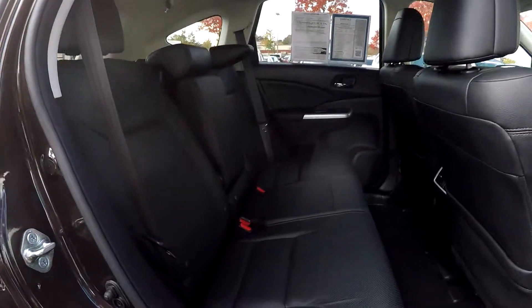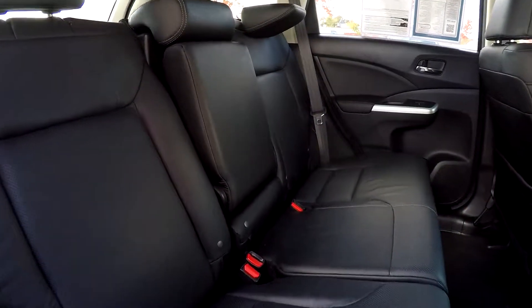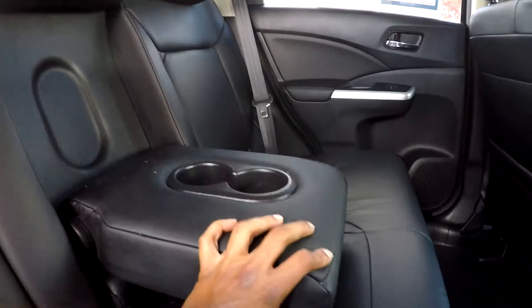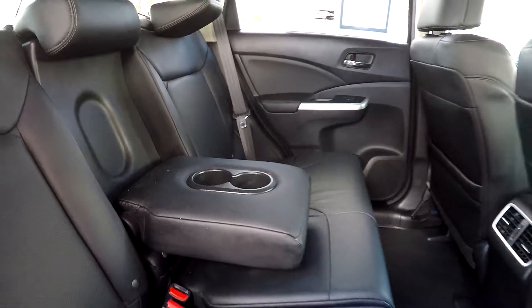Coming into this back seat here from the passenger side, just going to take a look from another angle to give you a better view. As you come to the middle, you will see that you have an adjustable armrest and cup holder there for you.